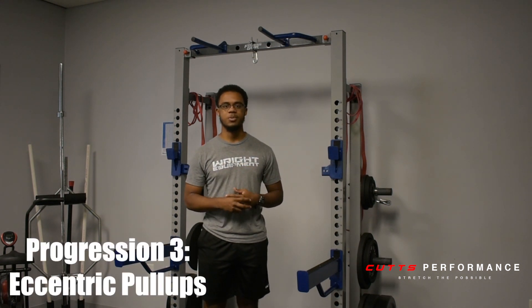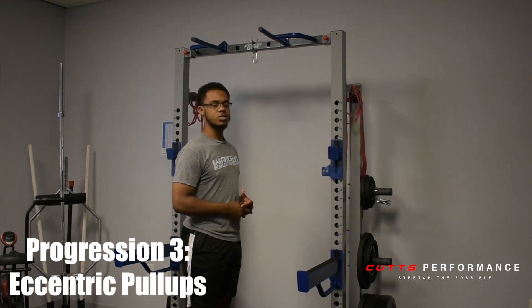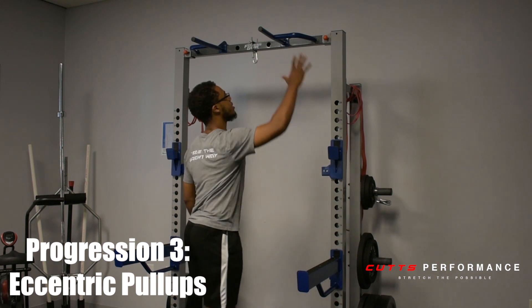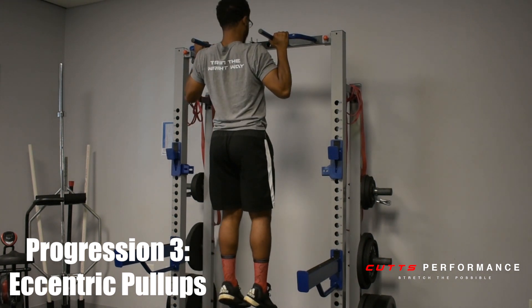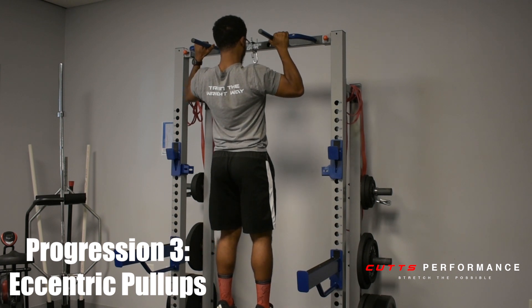So we're still working with pull-up progressions. Part three to the pull-up progression is going to be called eccentric pull-ups. For this step, you're still going to need a pull-up bar. What you're going to do is start with the scapular depression — shoulders up, back, down. Then set your hands up on the pull-up bar with whichever grip you'd like. Then jump up to the top, still holding those shoulder blades down, and then slowly lower yourself as slowly as possible.